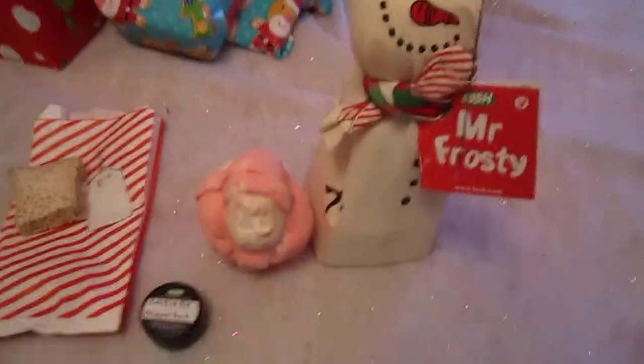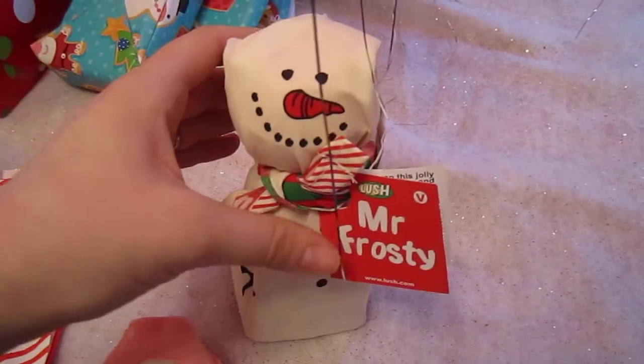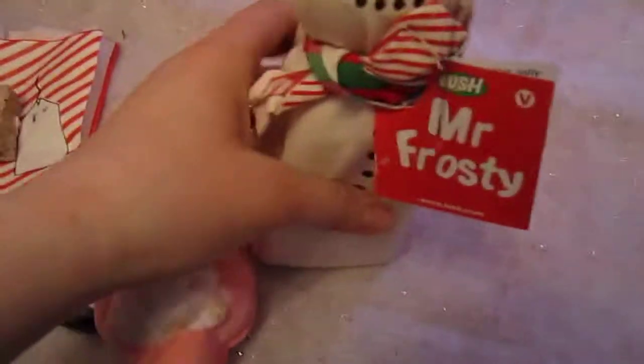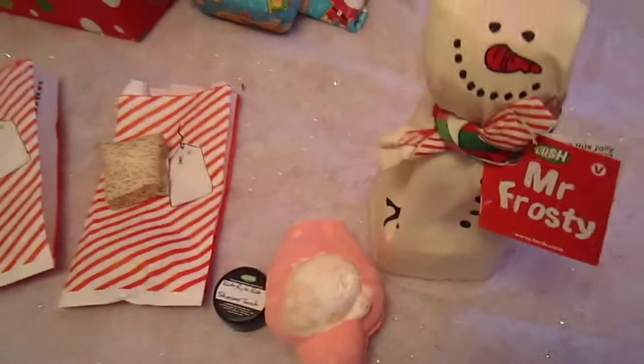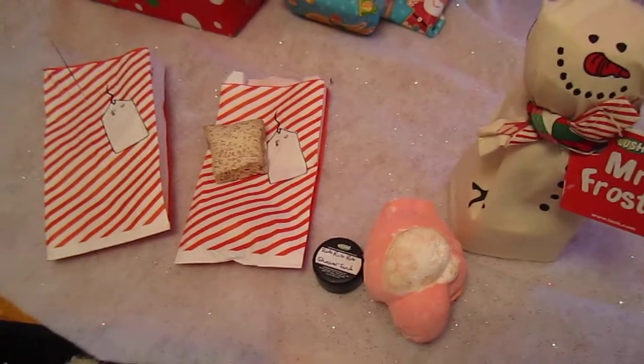Hoping you guys enjoyed this haul. I probably won't be opening him for a little bit longer, but when I do I'll be sure to show you guys what it looks like inside and what this knot wrap looks like once it's unfolded. Thanks for watching, please subscribe. Bye, thank you!